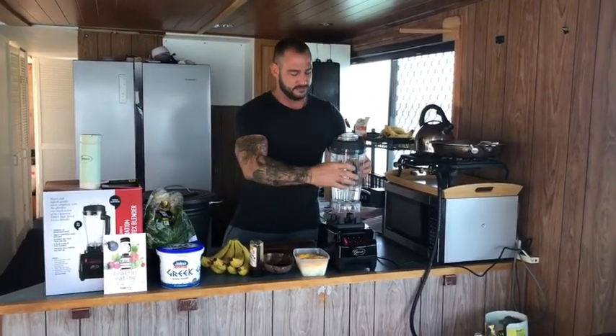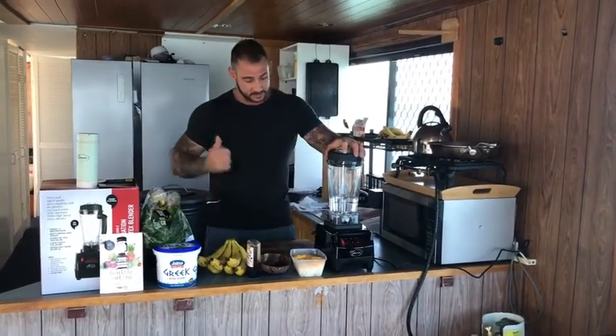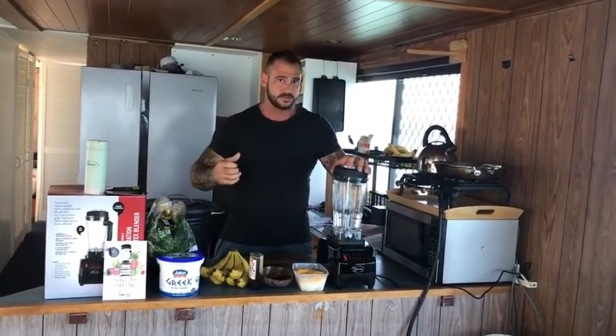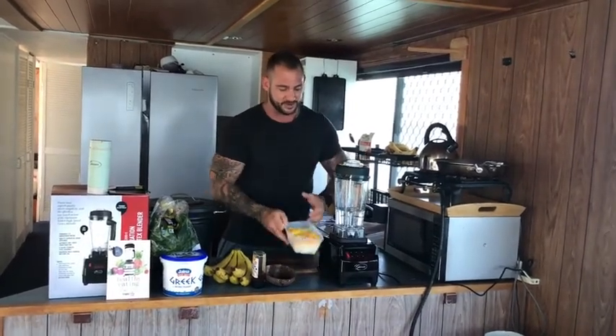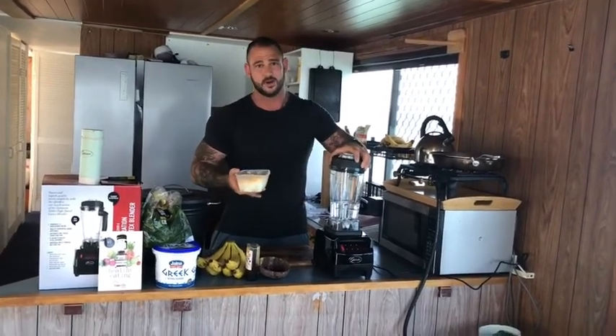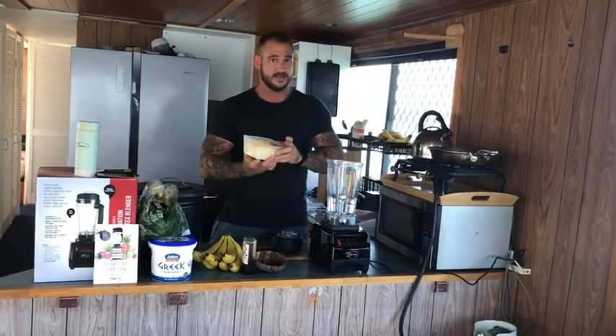Now I'm going to make my macronutrient smoothie. This is going to be a really good test for the blender because I know how the Vitamix makes it turn out, and this is a big challenge for blenders. Keep in mind I'm a large male with goals of strength gains and muscle mass gains, so I'm looking for a lot of protein and a lot of calories. This is enough to make three smoothies. I've got 12 eggs that I just scramble, cook in the microwave and cool overnight — I'm going to throw them straight in there.